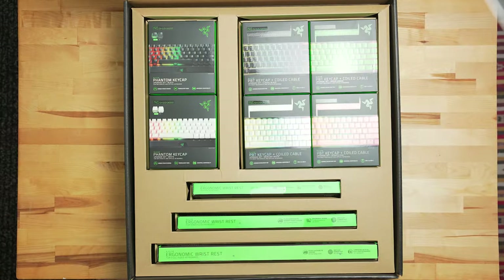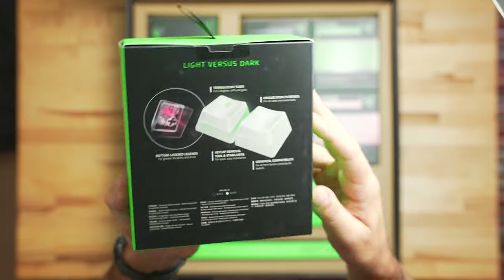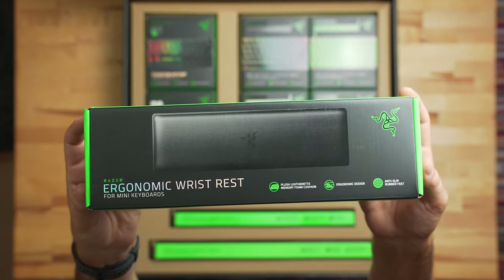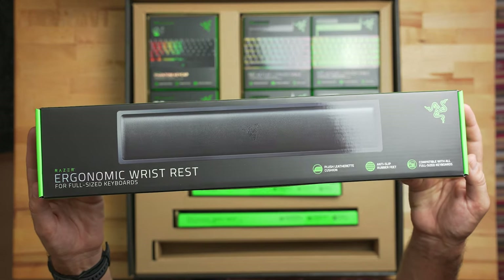On opening the box, first up we have the phantom keycap sets, available in black or white. These keycaps offer a pretty unique, stealthy look that we'll check out a little bit closer. Next we have four different PBT and coiled cable sets, and down below in the box we have three different ergonomic wrist rests with sizes for mini keyboards, 10 keyless, and full-size keyboards.